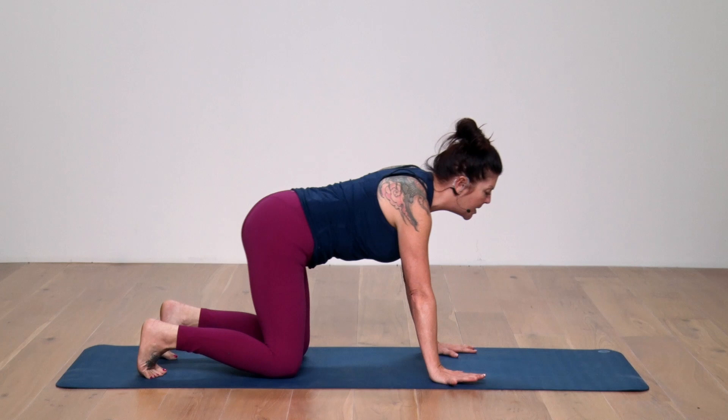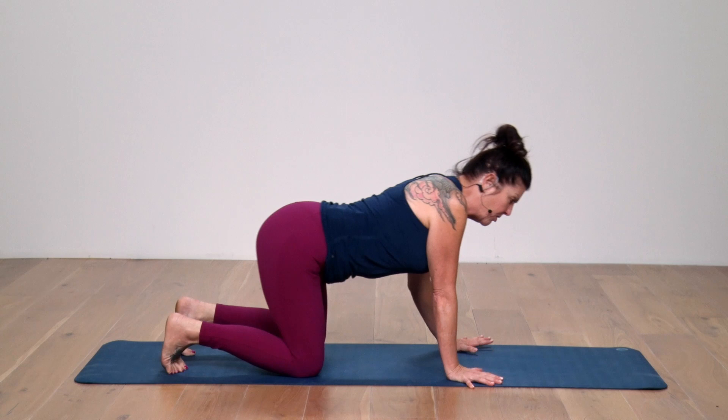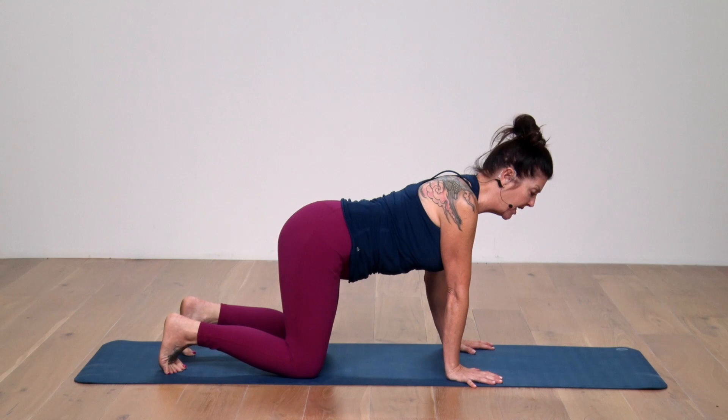Starting with toes tucked under as a brief warm-up, we'll start a circular action with the hips moving around the knees and the chest moving around the hands and wrists. I'm going to change direction a few times. This is just to stimulate the connection into the wrists, shoulders, and knees into the hips, because I'm going to need all of that to fire up and wake up as we move along.